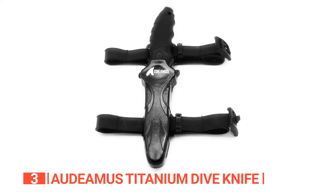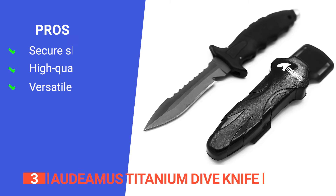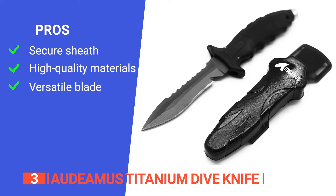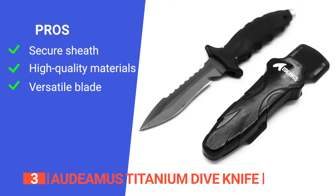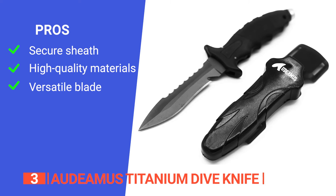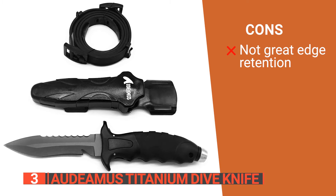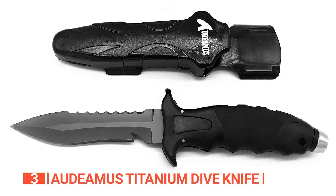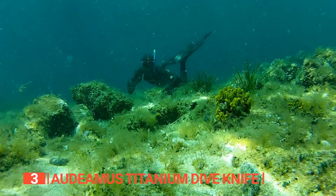Overall, the Audiomus Titanium Dive Knife is not just a tool — it's a reliable companion for divers, anglers, and spearfishers alike. Its pros are: it has a click-lock sheath mechanism that ensures a secure underwater hold, eliminating the risk of losing your knife during dives. It's crafted from premium anti-corrosive titanium alloy and boasts a versatile 5-inch blade featuring both straight and serrated edges. However, it doesn't hold an edge as well as its steel counterparts. The Audiomus Titanium Dive Knife is an ideal companion for diving, fishing, and spearfishing, providing convenience and reliability in various underwater activities.